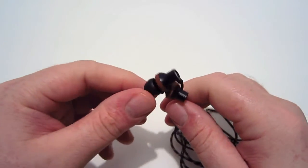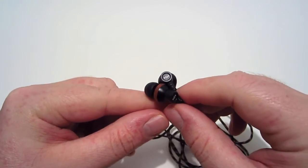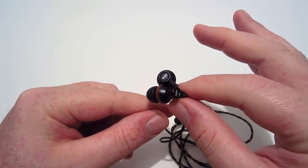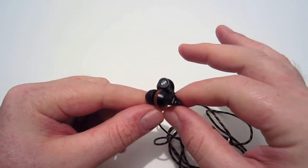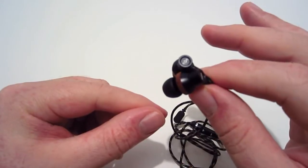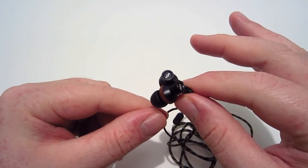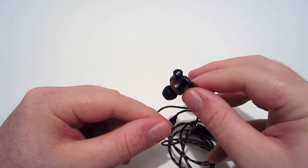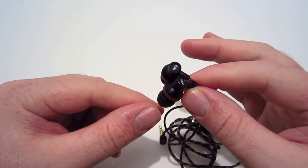These earbuds are outstanding sounding — easily one of my favorites I've ever had. The Smile Jamaica ones were nice, but these are even nicer. The bass and everything sounds really good. House of Marley makes a fantastic product, and it's all made from recyclable materials.